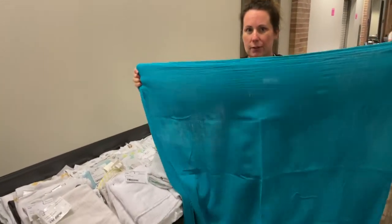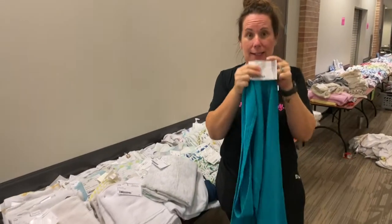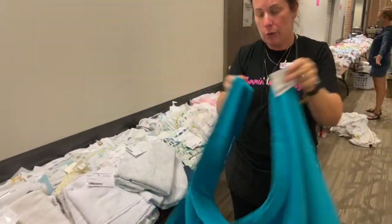This is a swaddling blanket. They have to be big — plenty big to wrap a baby in easily. No receiving blankets. Tag it in the corner and you're done.